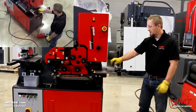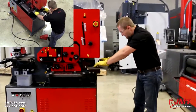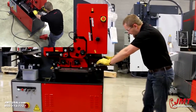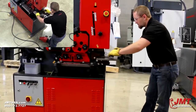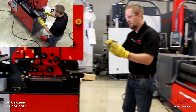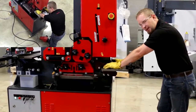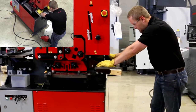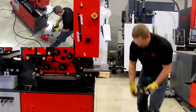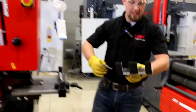Now we're going to demonstrate the notching end of this iron worker. It's a three by three piece of quarter-inch angle iron. Goes through it relatively pretty easy. On this style of notch you have to be on two sides of the material. As you can see, that's actually a pretty good notch out of that material.